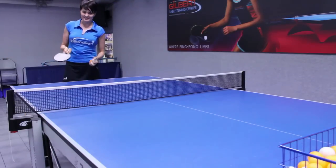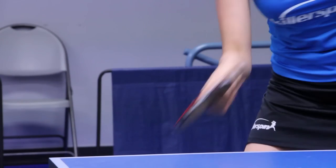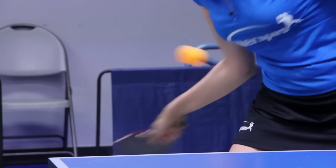I'm Ellie from Gilbert Table Tennis Center and I showed you how to do the forehand loop or forehand topspin in ping pong.